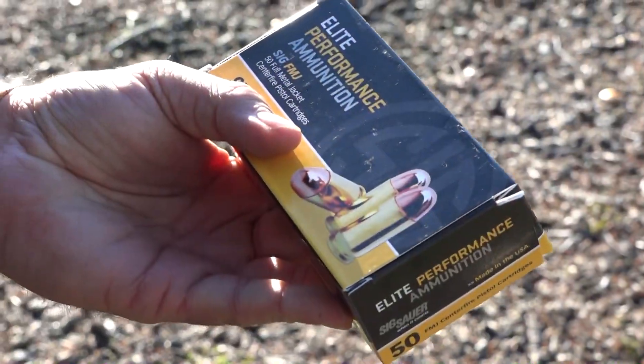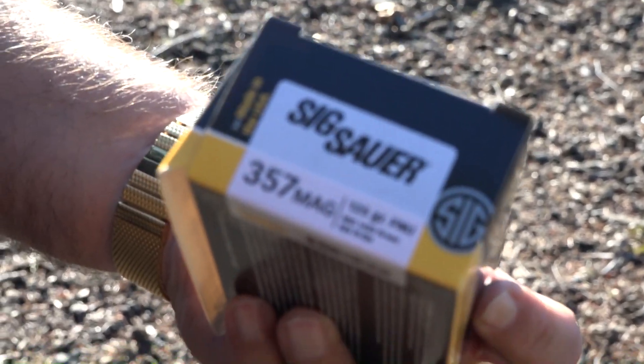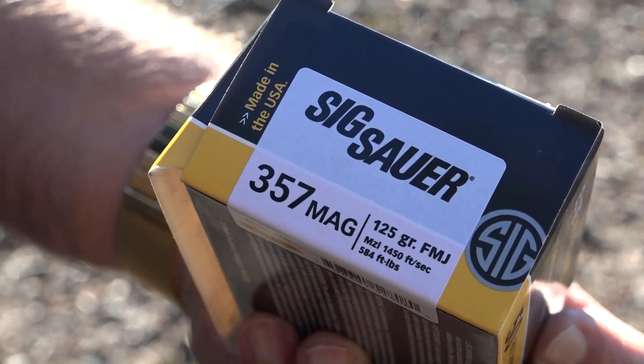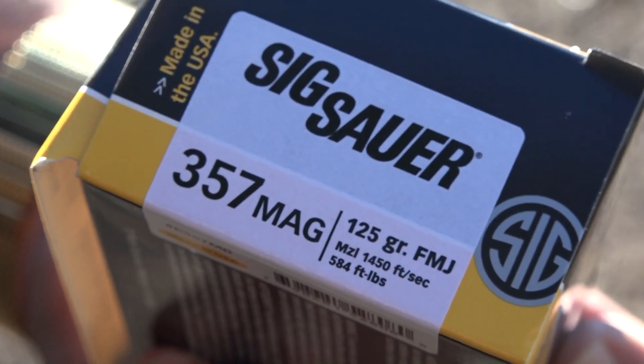We're using Sig Sauer Elite Performance 357 Magnum ammunition. It is 125 grain and it's traveling at 1450 feet per second, so it's moving out pretty good.